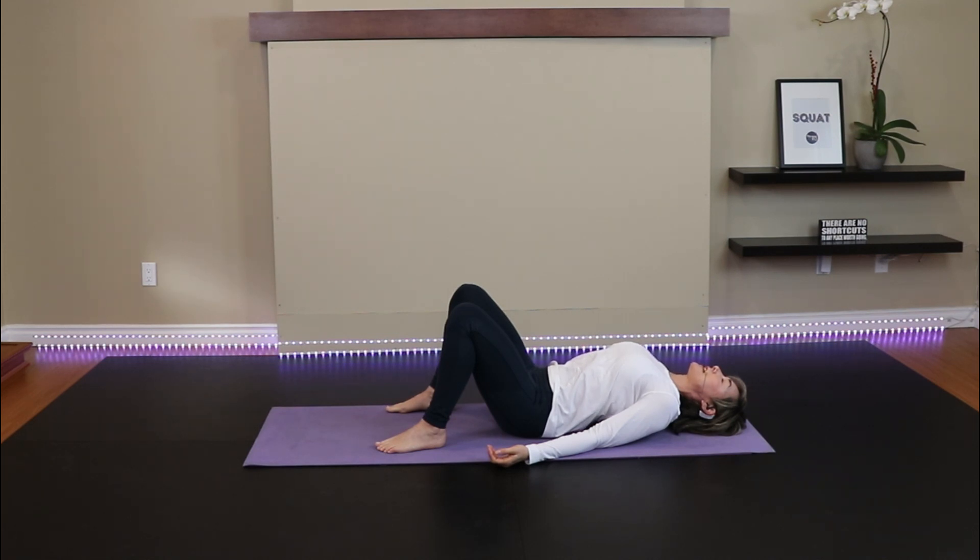Arms are down by your side, palms up. Allow the fingers to curl naturally in. Back of the head is resting comfortably on the ground. Eyes can be closed or a soft gaze. Two more deep breaths in.